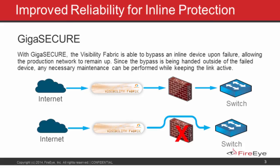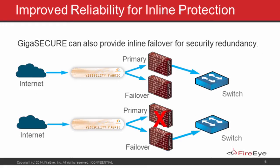Another great feature the GigaSECURE product line offers is the ability to operate two devices in parallel, where one is the primary and the other is a hot standby. In the event the primary has an issue — we detect a drop in link state, or what we call a heartbeat packet doesn't arrive on the other side of the inline tool — we're able to declare that tool to be in a down state and switch over to the hot standby product.